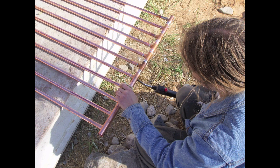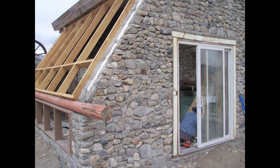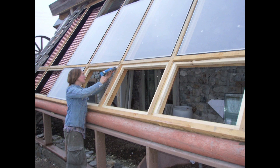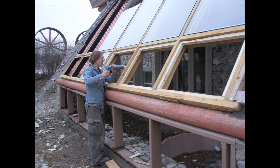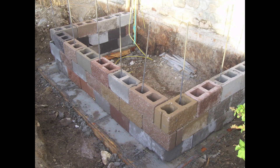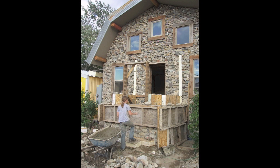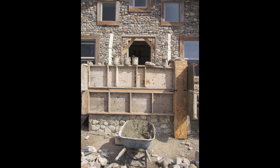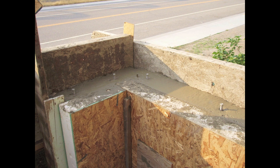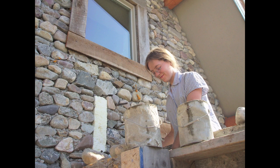We also built and installed a couple of solar water heaters into the south face of the greenhouse, such that the hot fluid could thermosiphon to a tank up in the loft. Concurrent with the greenhouse construction, we also built the front porch on the west side of the building using junk cinder blocks underground and stonework above ground. The front porch is also insulated and serves as an airlock to the front door of the house.